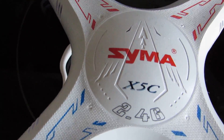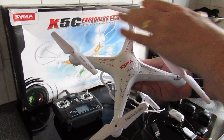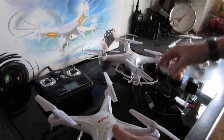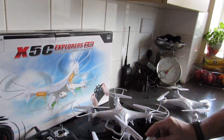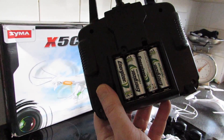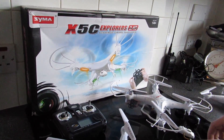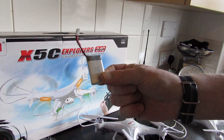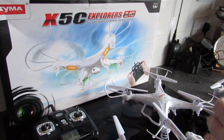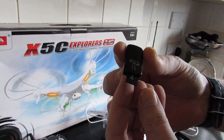Let's have a look at what you get. You get the quadcopter with four propellers attached, and also a spare set of propellers. This comes with the landing gear, which is this here, and also a 720p HD camera. The remote control takes four double-A batteries. Also in the package is the battery and battery charger — that just plugs in here — and the SD card that comes with the camera is a micro SD card, though these vary from one model to the other.